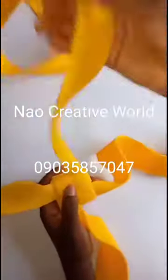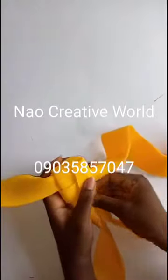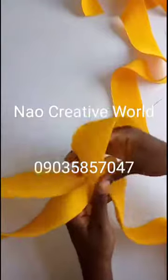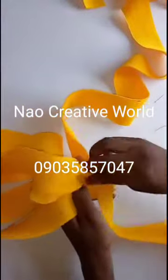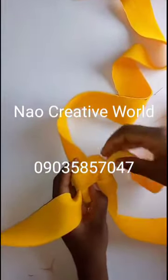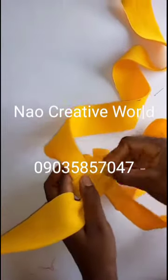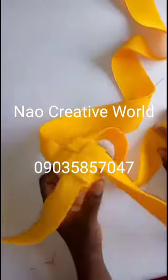For the second step: the strand that is now upward I'll bring down, the next one goes to the left side, the next goes upward to my left hand side, and the last one goes to my right hand side upward — passing it through. This is how you just continue until you get your desired length, repeating the steps until all the fabric is exhausted.